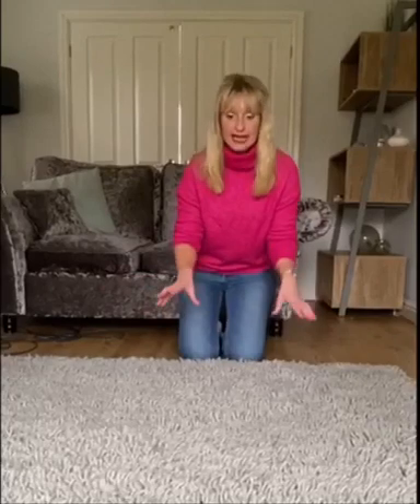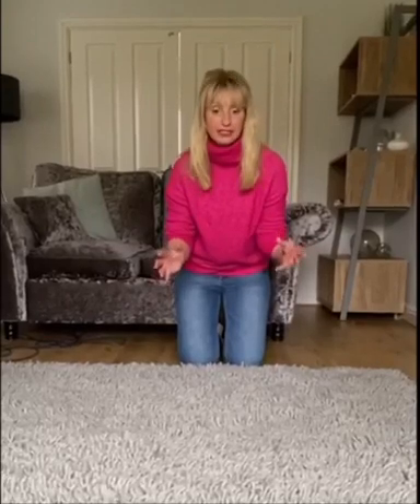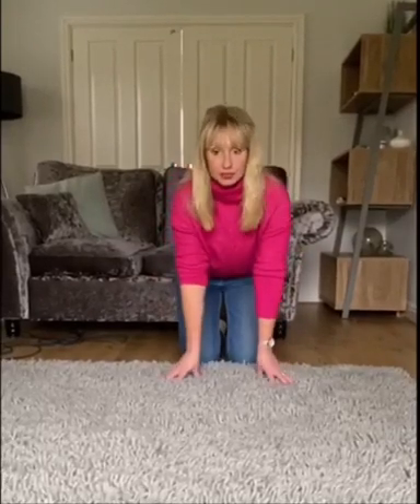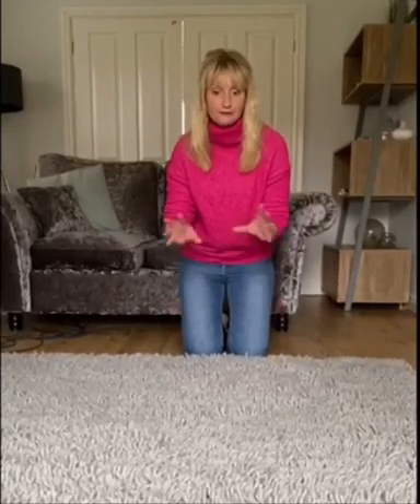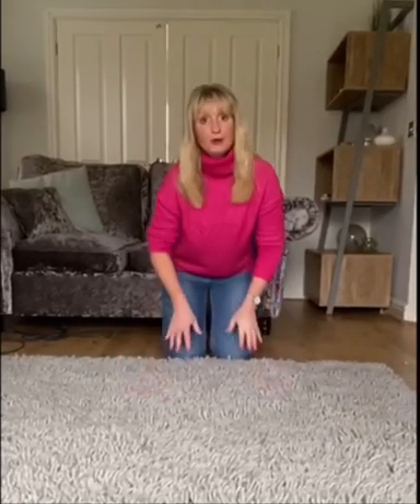Once you've turned your rug back over, you'll notice now that the pile on your rug actually looks newer and fresher — more like it is when it's first brought into your home. So next time you're doing a bit of a deep clean and you've got a rug in the room, just make sure you flip your rug, get all the debris out, all the glitter, all the dust and those particles, and your rug will feel like new again. Thank you for watching!